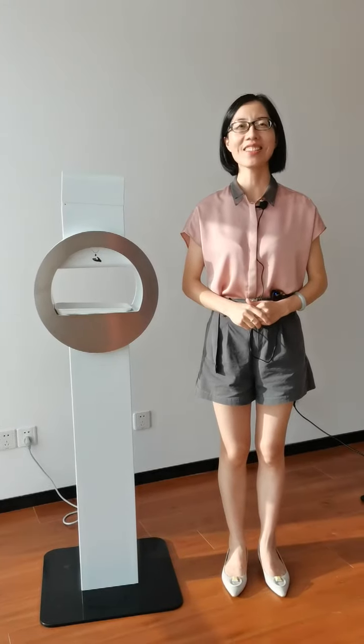Hello everyone, this is Linda. You are very welcome to our Make-On-Life show today. It is my great pleasure to introduce you to one of our new created product series in 2020.